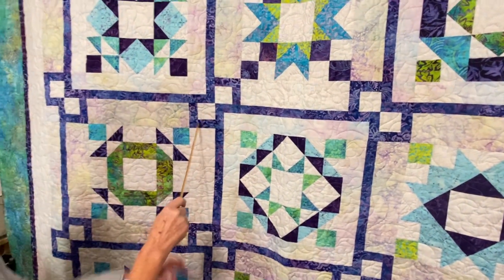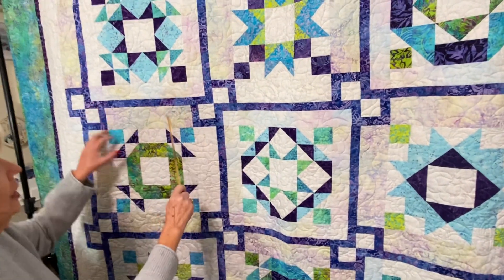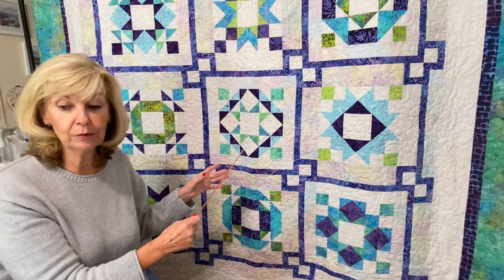When you look away, these backgrounds are mixed up and it kind of gives the quilt a little bit of sparkle.